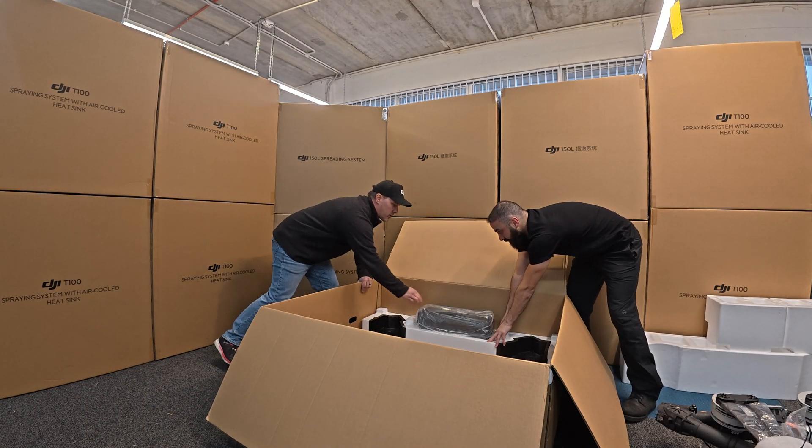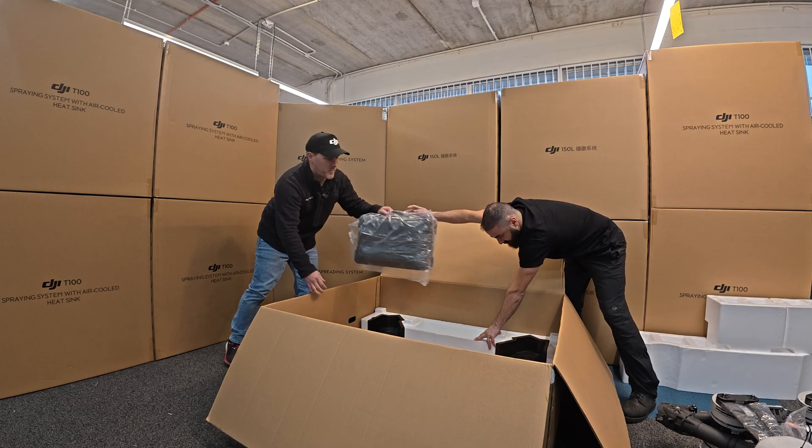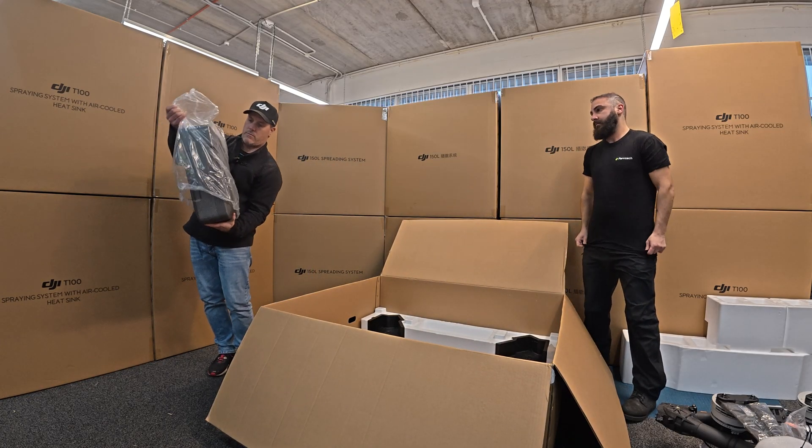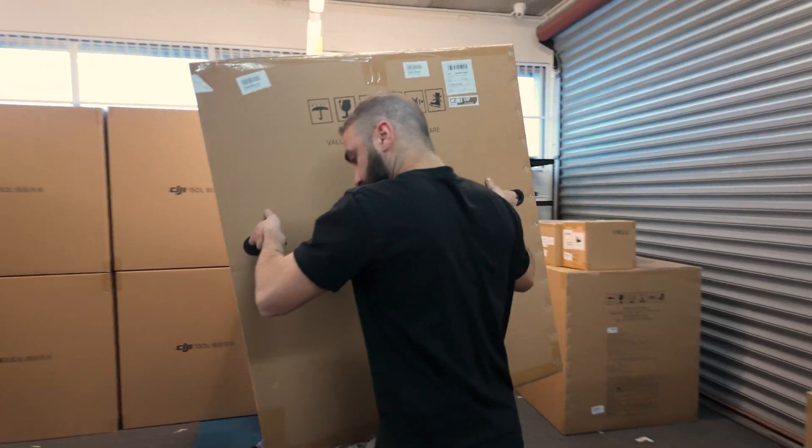So the only other thing in the box here is the RC, which is pretty standard. We'll get that out of the way for now.